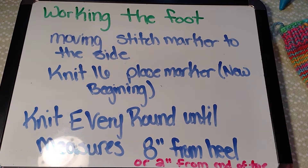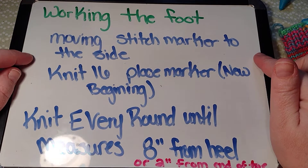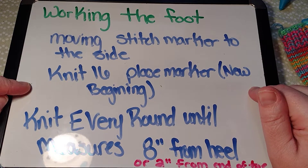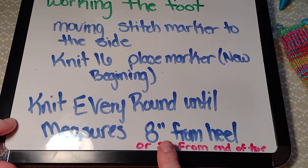Hello, welcome to Camo Designs. Today I'm going to show you working the foot on the nine-inch circular needles. We're going to move the stitch marker to the side, knit 16, then place a marker — that's going to be our new beginning. Then you just knit every round until it measures eight inches from the heel or two inches from the toe.